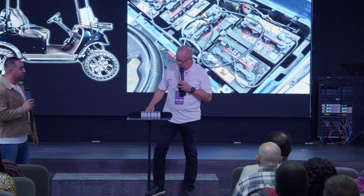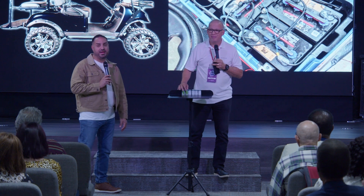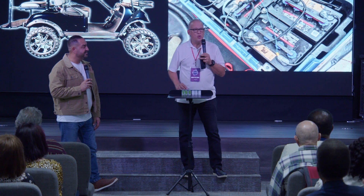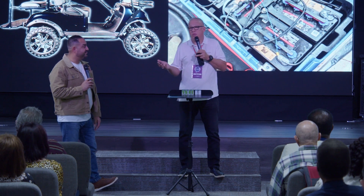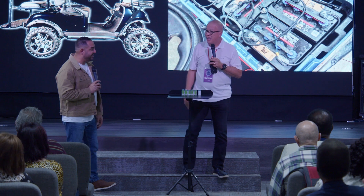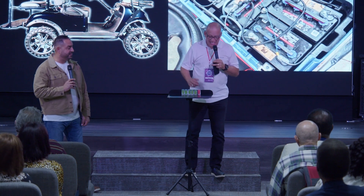So he checks it. First battery — fully at voltage, where it's supposed to be. Second battery — perfect. Third battery — as green as they can come. Fourth battery — super good. Fifth battery — super good also. Finally, we get to the last battery. Dead as a doornail.